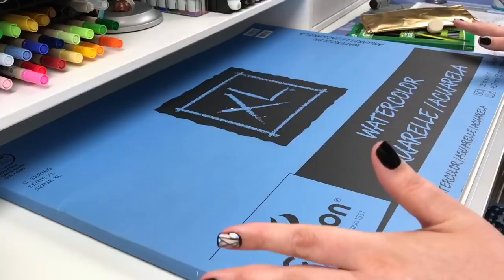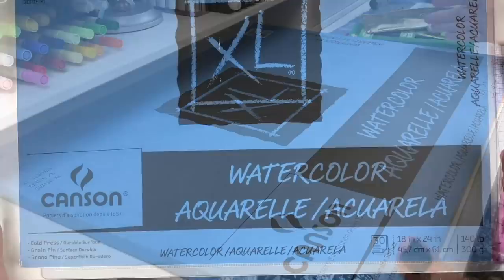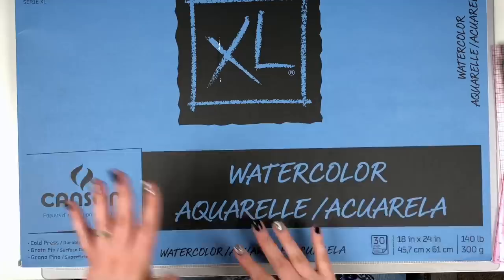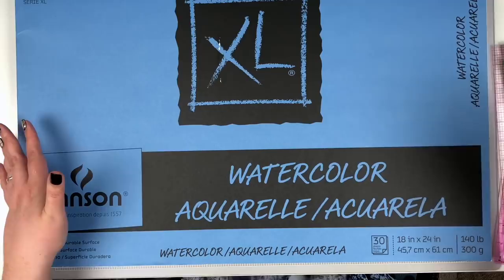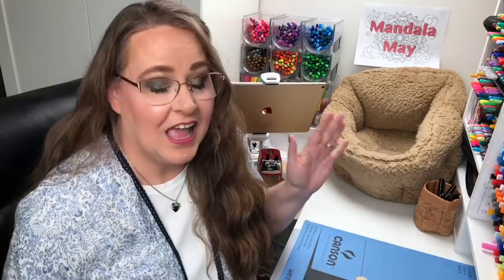Today I'm going to be working on creating a giant mandala, and for that I've got some big paper — Canson XL watercolor paper that I have stashed in my art studio. It's 18 inches by 24 inches, a giant paper that's going to be perfect for this project. We're also going to be using pencils for the beginning sketch work — a good old number two pencil — plus some erasers and giant rulers to help, and I'll show you other tools along the way.